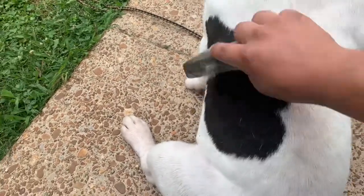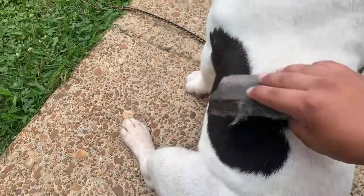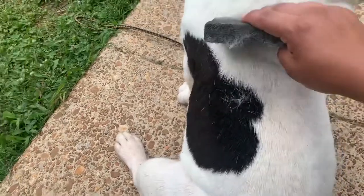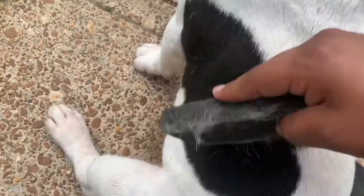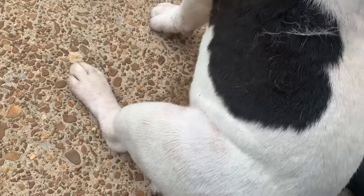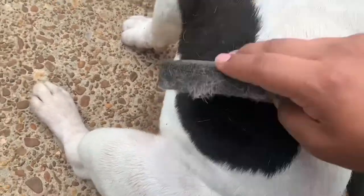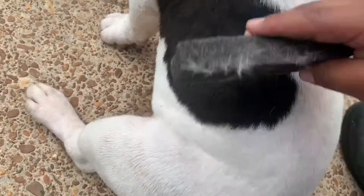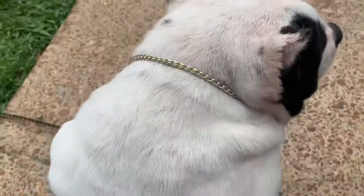As you guys all know, things with this coronavirus are kind of slowing down a little bit — states are opening back up. And you know what that means: dog shows. It's just a matter of time, so we gotta get ready. That's why I've been working this boy — you gotta see them shoulders on him.